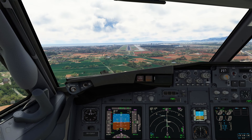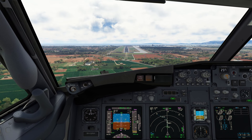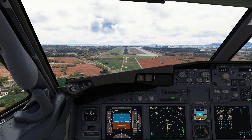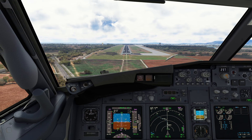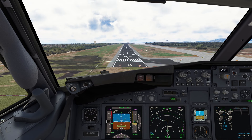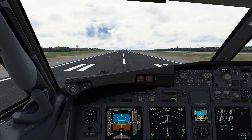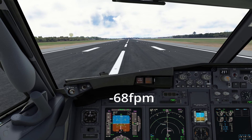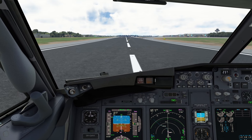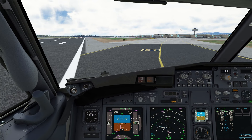500 feet, cleared. I forgot the minimums — continue. Landing, approaching minimums. Minimums: 20, 40, 30, 20, 10. Speed brake up. Reversal is normal. Auto brake sound, manual braking. 60 knots, checked.